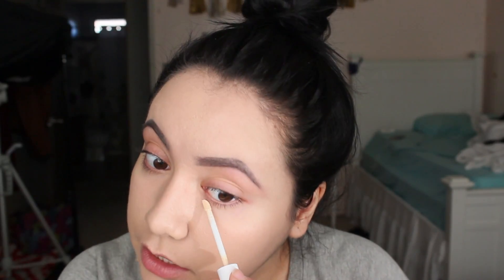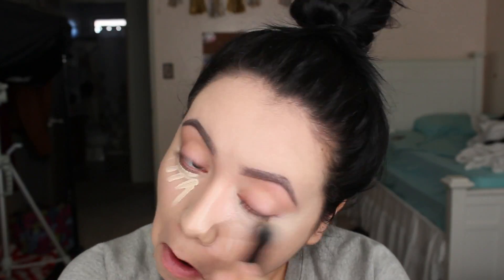This concealer is definitely more creamy and it doesn't brighten as much as I would like, but that's okay. I'm going to go ahead and set it with a New York Color Loose Powder. I'm also going to put some on the smile lines. I'm starting to get wrinkles, but I don't know if it's true. Then I'm going to go ahead and set the rest of my face with the Rimmel Stay Matte Pressed Powder.